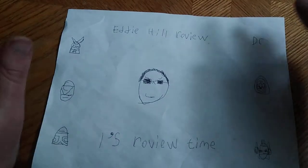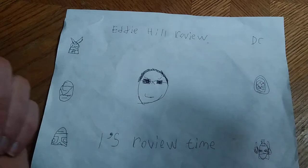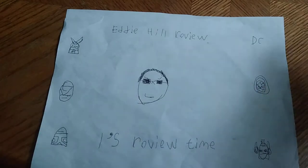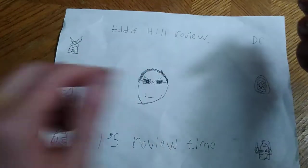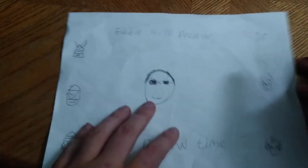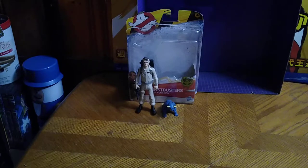Hey, what's up, YouTube-land? It's your boy Eddie Hill, the Pennsylvania Toy Collector. And it's time for another Eddie Hill review. It's review time, people. And we have another Ghostbusters figure this month. It is officially a new month, and we're doing another Ghostbusters.